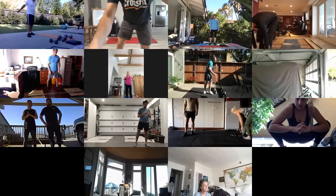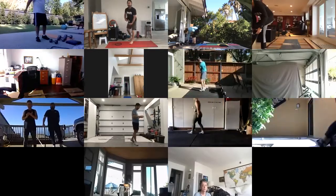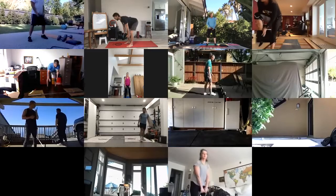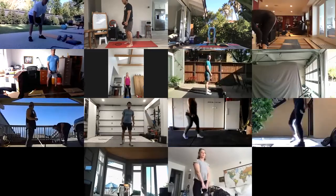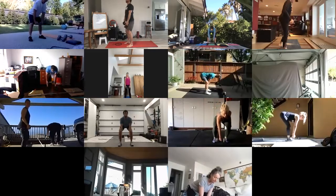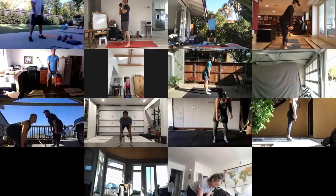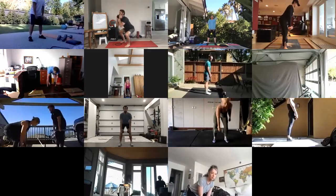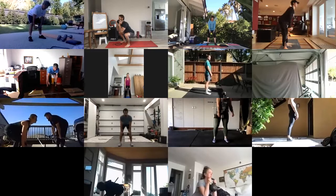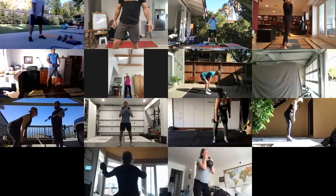Take a single dumbbell — make it the lighter of the two or three that you have. I just want to get in a set of Romanian deadlifts to get the hamstrings warmed up. A little bend in the knee, a break in the knee, push the hips back. Let's go for a set of eight of these. And then jump up the weight and get a set of eight air squats. Eight Romanian deadlifts, eight air squats.